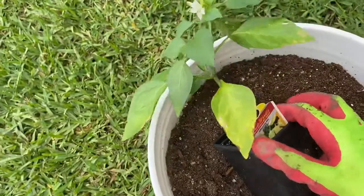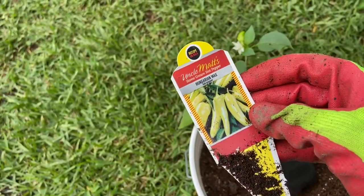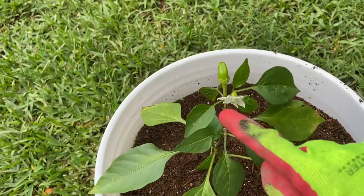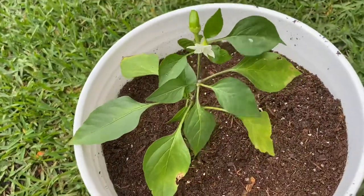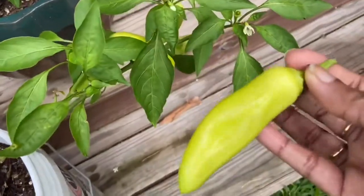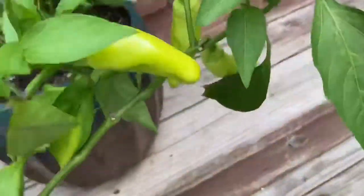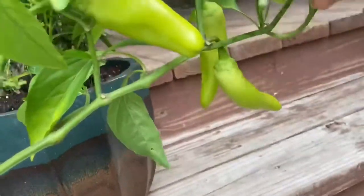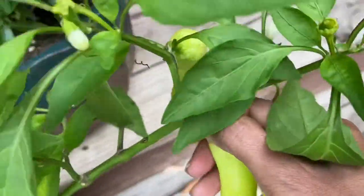I took this banana pepper plant that we got from Houston Garden Center — hope you remember this plant. I planted it in the five gallon bucket, and here it is after around 30 to 40 days. We are getting these nice beautiful peppers, and this small plant is loaded with so many flowers and peppers as well.